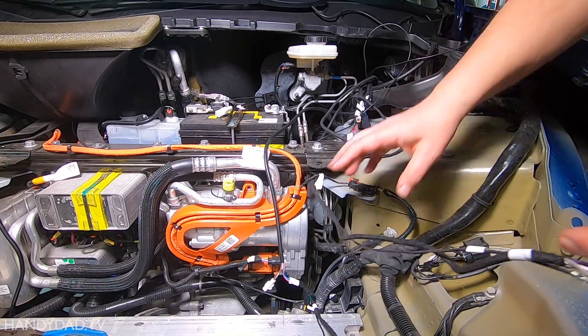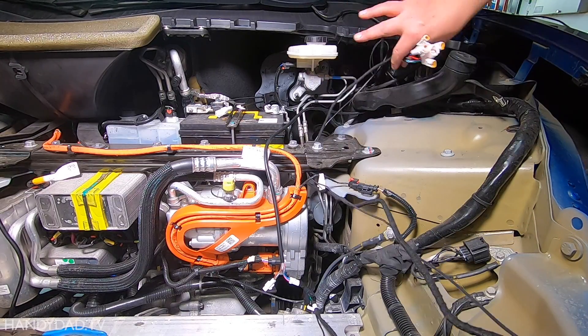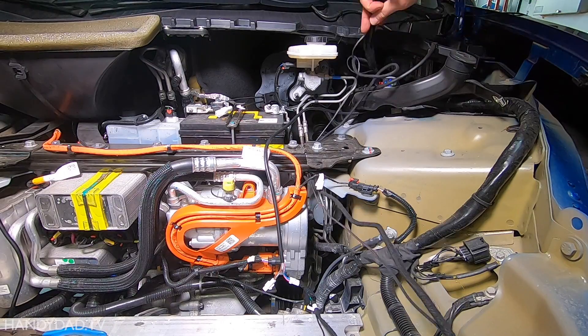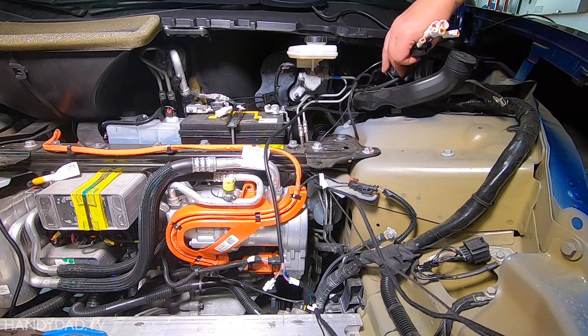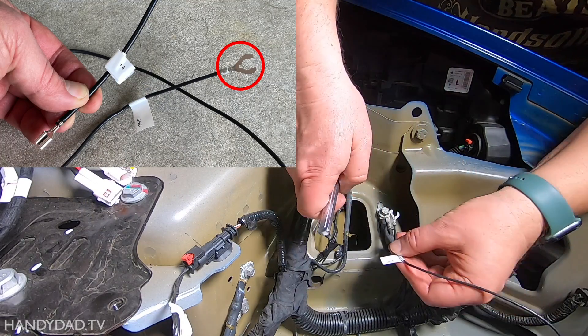If your car has a HEPA filter, you'll need to put it further back. I attached the ground wire under a bolt where other ground wires were connected to the frame.